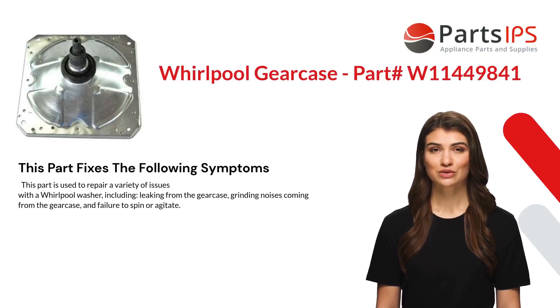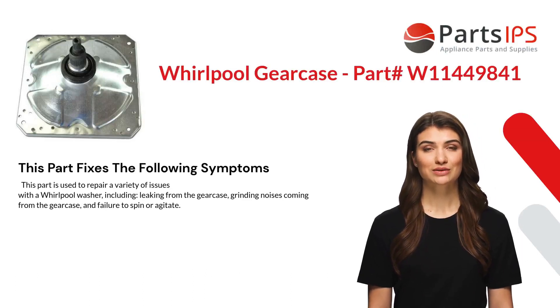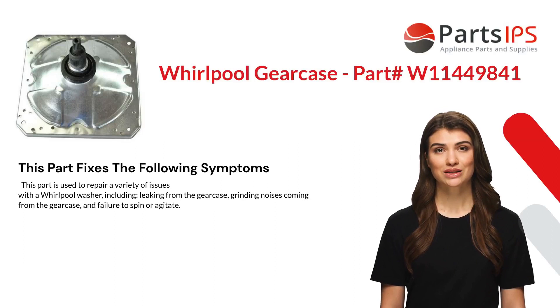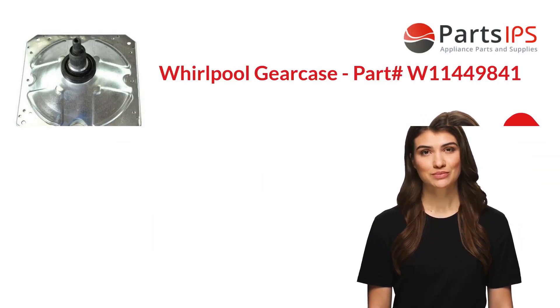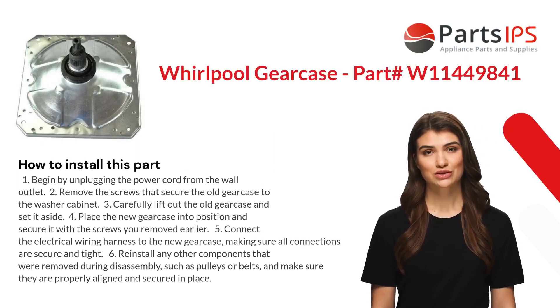This part is used to repair a variety of issues with a Whirlpool washer, including leaking from the gear case, grinding noises coming from the gear case, and failure to spin or agitate.